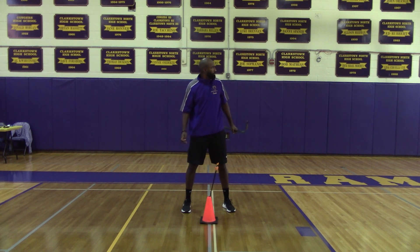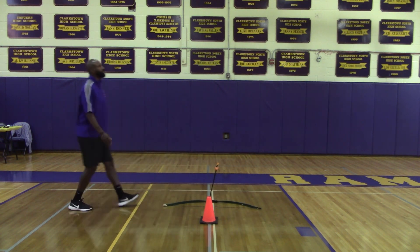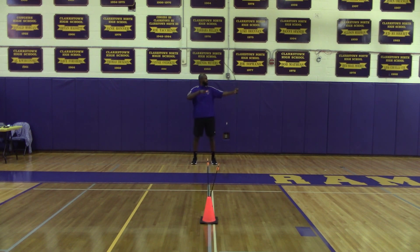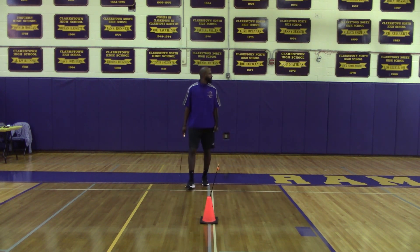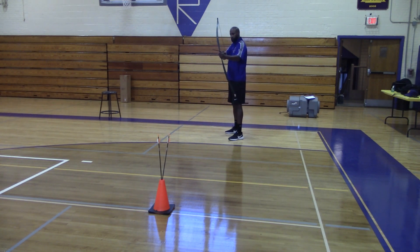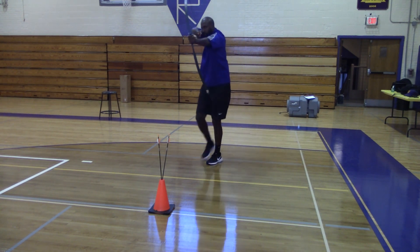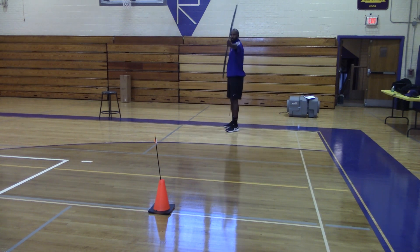When shooting with lateral movement — either moving from left to right or right to left — adjust accordingly. For downhill shooting, you want to knock your arrow back up to a safe distance, then approach the shooting line going downhill and release the arrow prior to the shooting line.